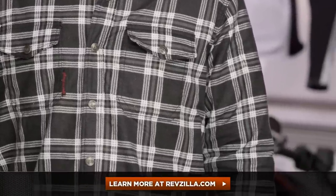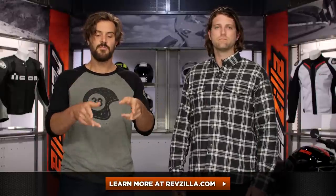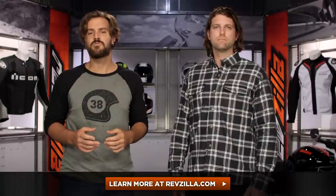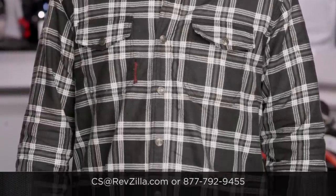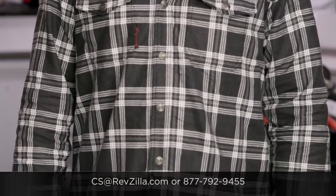There are a lot of folks out there rocking Speed and Strength products. If you want to hear more about what they have to say, click below and read what other riders are digging about the Speed and Strength gear they have in their closets. More questions for us? Never hesitate — get us on the phone. Give us a call at 877-792-9455, or simply type us an email at cs@revzilla.com. Thank you for joining us for this look at the Speed and Strength Black 9 Moto shirt. I'm Spurge — enjoy the ride.